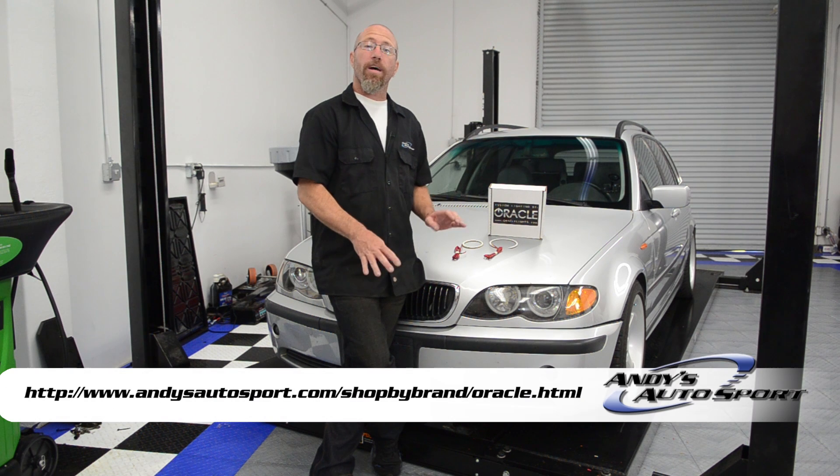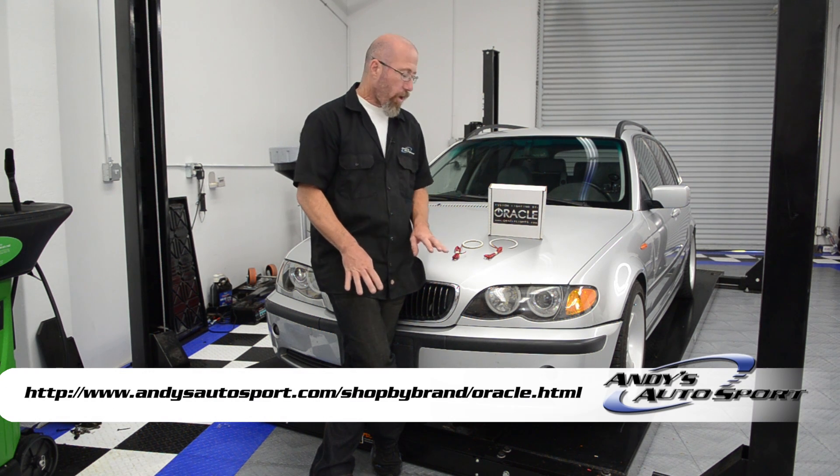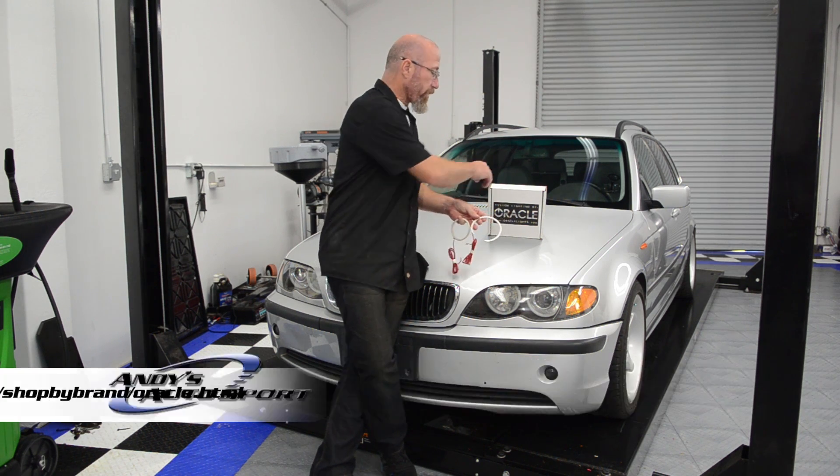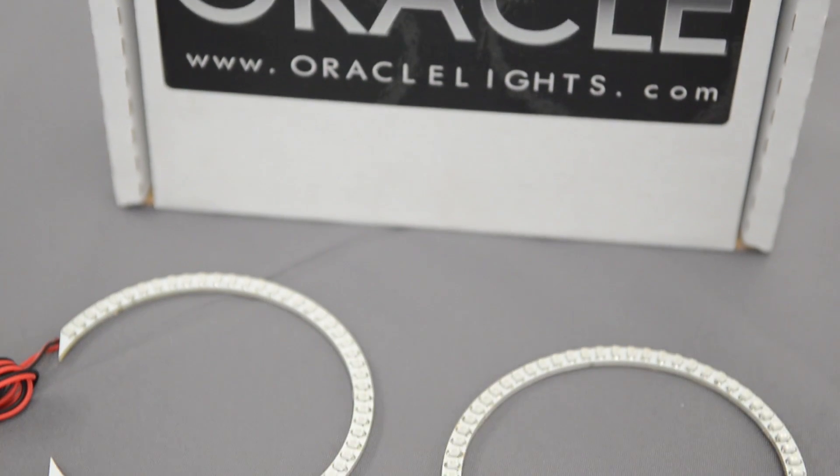We get the question all the time: what comes in an Oracle Halo Kit and how do I install it? What comes in the kit is basically just the Halos themselves. Obviously, there is no headlight assembly in this box.